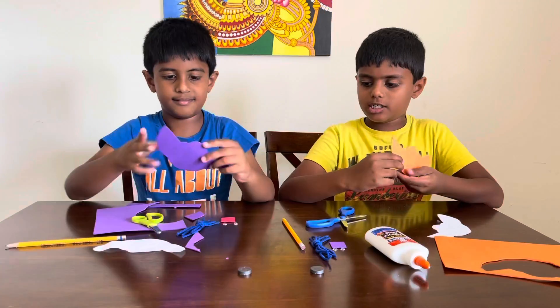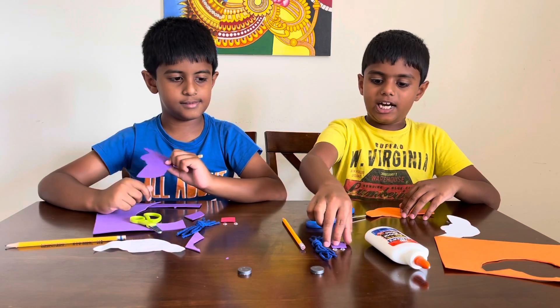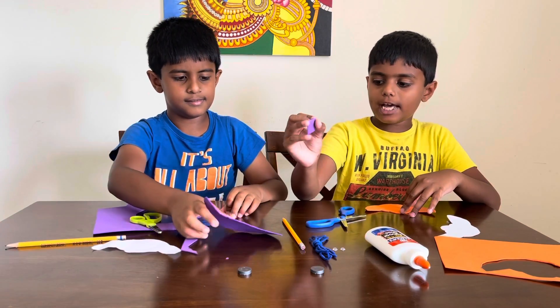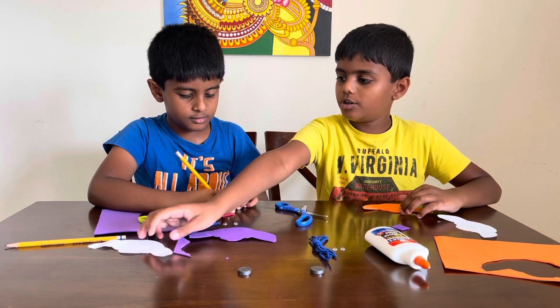Now we're both done cutting. So now we have to cut the nose. But before we do that, we're gonna draw the nose. We'll show you how to draw the nose.